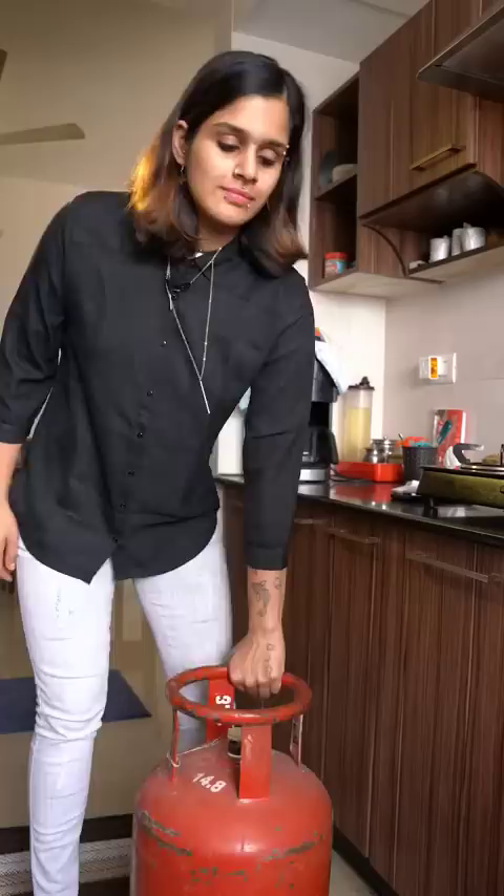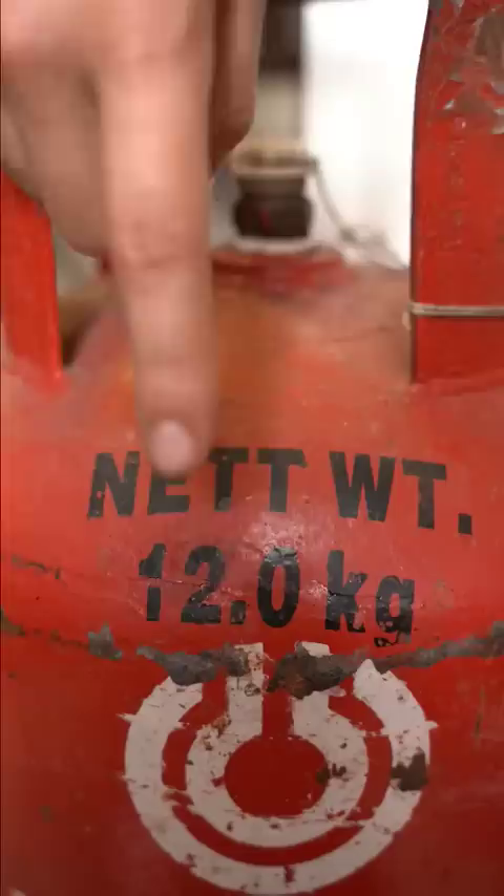This alphabet indicates the quarter of the year and the number is the year meant for rechecking. This indicates the weight of the gas inside the cylinder, and this is the weight of the cylinder.